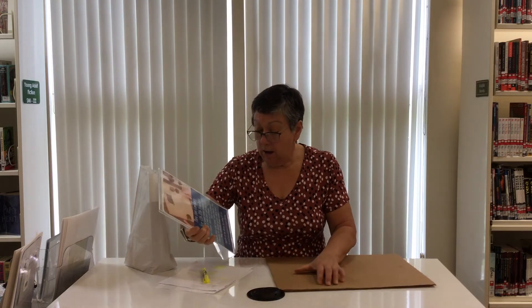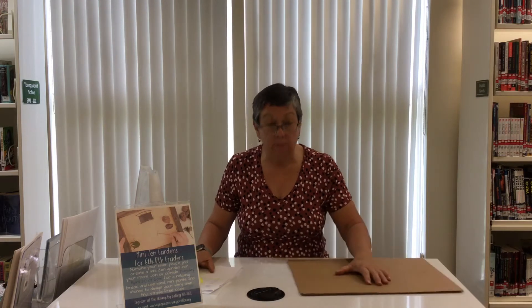I do ask that you sign up online or give us a call. But if you're not able to make it, we do have limited supplies so that you can make your own Zen Garden.